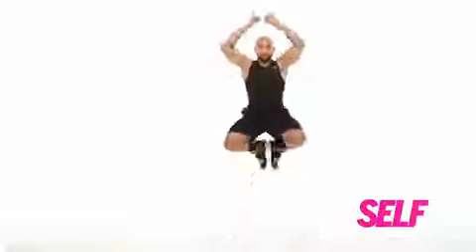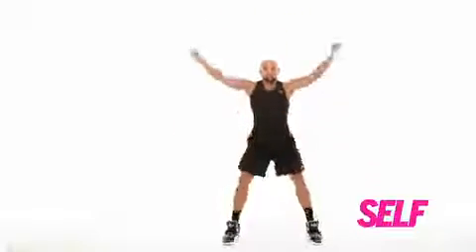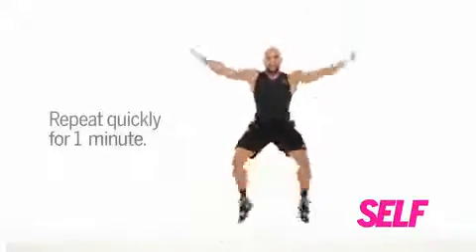Watch as I jump up and I come all the way back down. I don't stop in the middle. My hands connect and my feet connect up top. My core is tight. I exhale up. And once you get it, you can go faster and faster and faster.